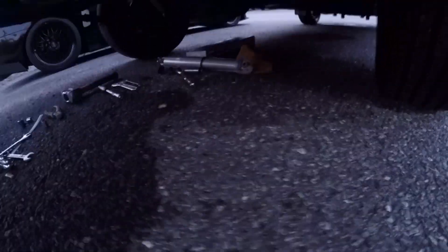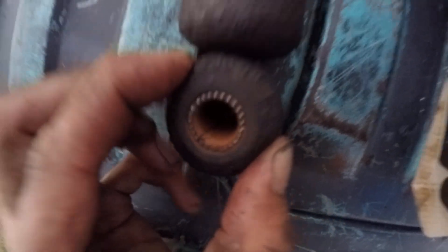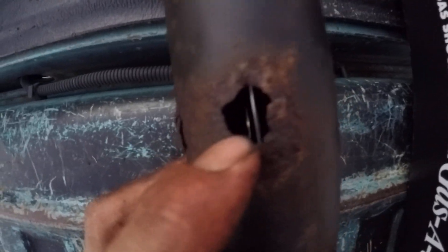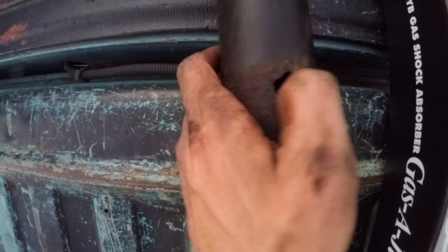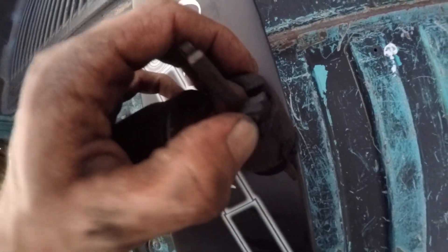Here are the new ones next to one of the old ones — as you can see it's seen better days: rusting out bad, and the bushings on it are shot. Going up top to the driver's side strut, you can see the bushings are all shot out, the top of the case has a giant hole in it, you can see the rod through the bottom, and I can push it in with my hand — which is pretty bad.